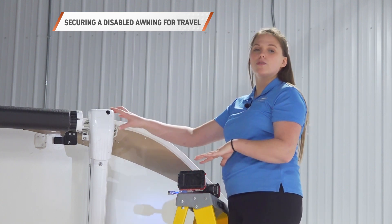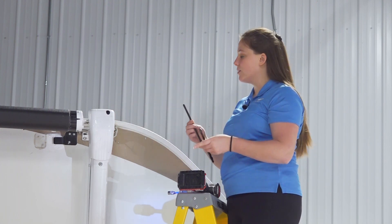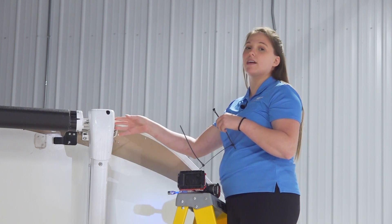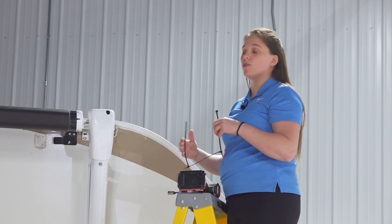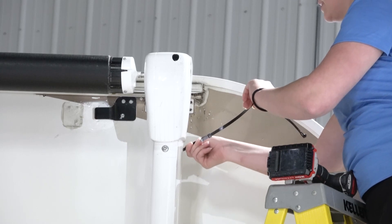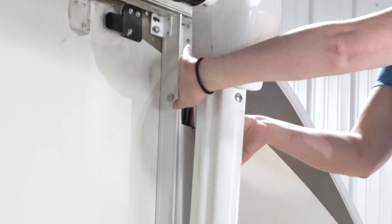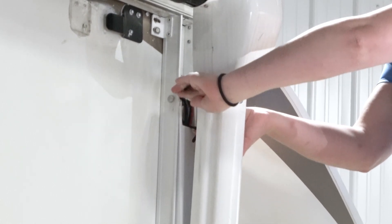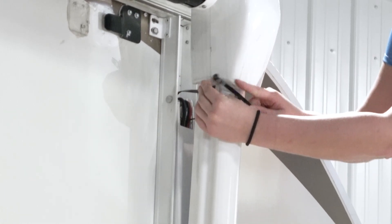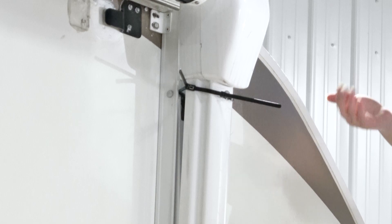If you're using the manual override because of a motor failure or a battery that's not working, you'll want to zip-tie your awning in place because the motor has the potential to completely fail and the awning could spring out during travel. Take the zip tie and slide it behind the bolt on the mounting arm, then wrap it around the awning. Once you place the zip tie on the driver side, repeat that on the idler side assembly, and then your awning will be safe for travel.